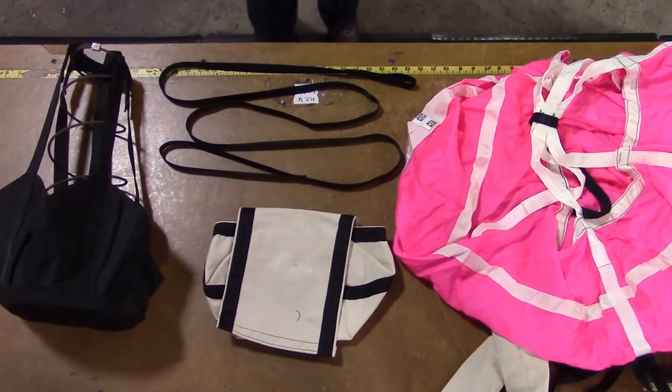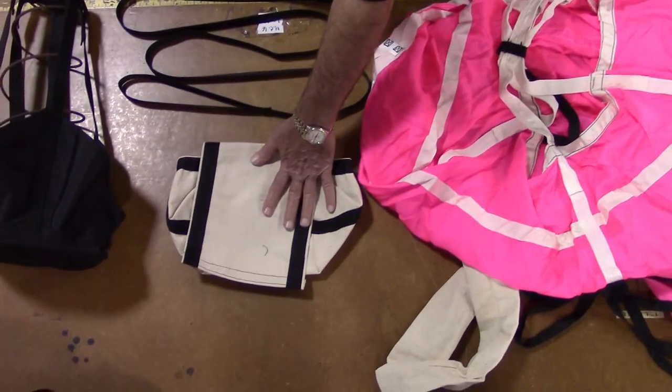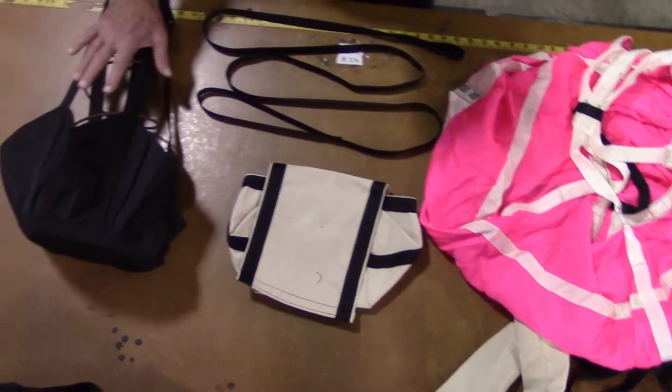The components involved in the assembly are the drag chute, the deployment bag, or D-bag, the pilot chute, and the bridle cord.